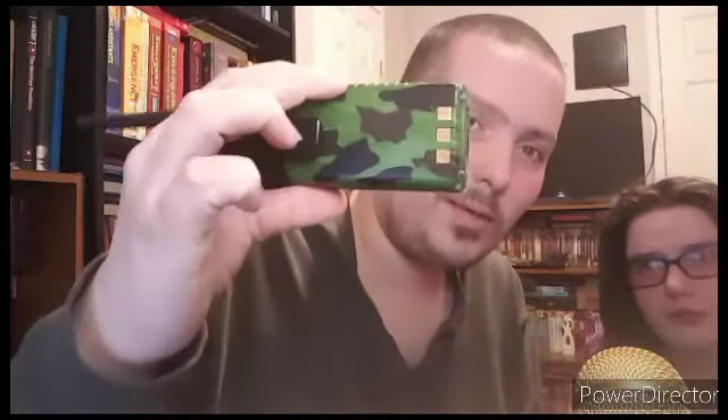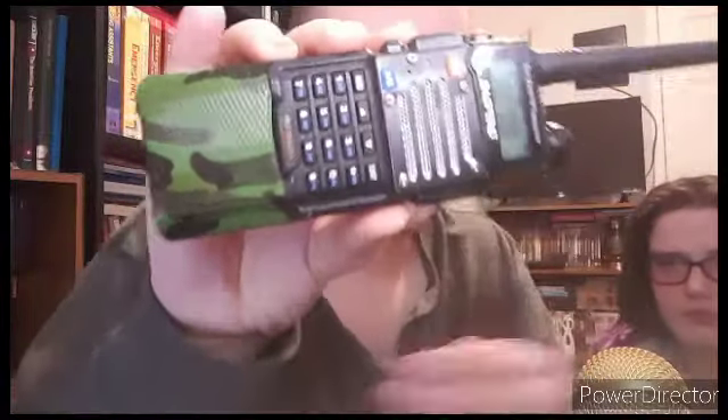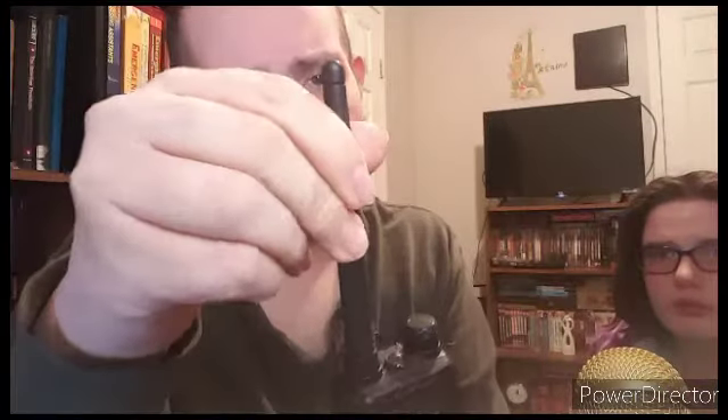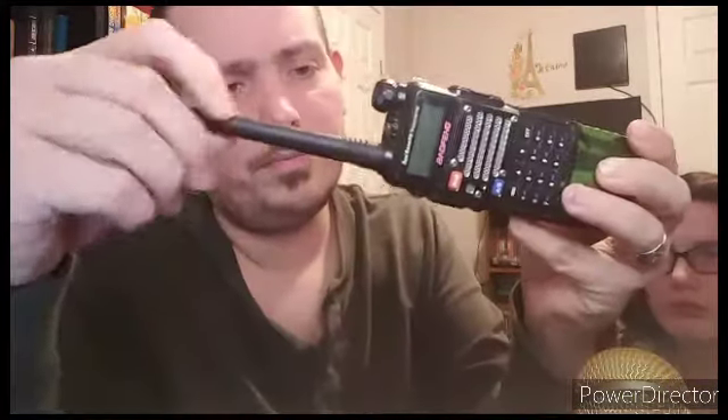Well, it's got a bigger battery than what comes with it originally — it's got an extended battery on it. Usually it looks like a little mini radio. But you can get any type of antenna; I have one that comes all the way up to here. I like this one when I'm wearing it on my belt — it gets pretty decent range.